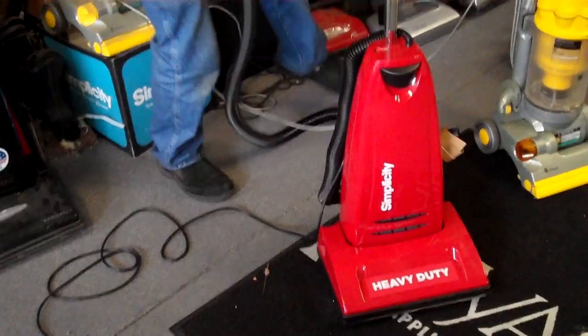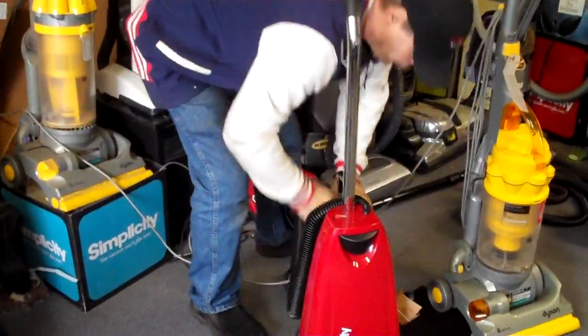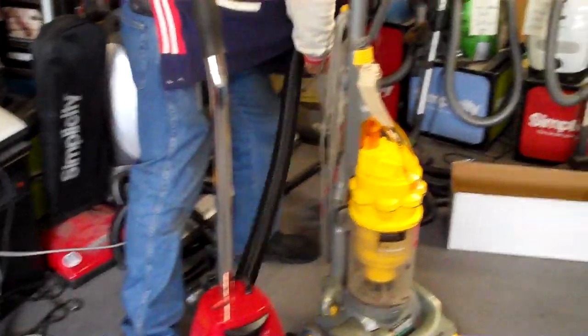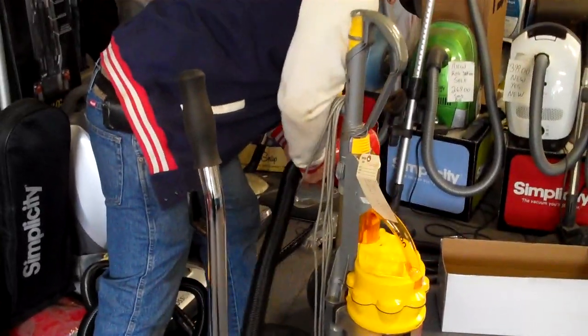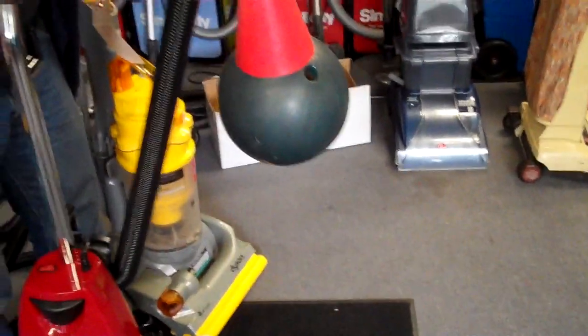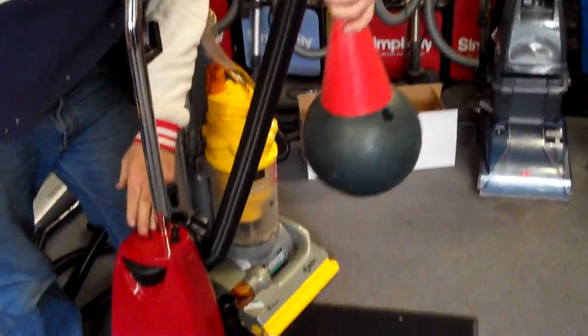Another nice thing about this vacuum cleaner is power — we want something with power. This machine has got power. Look at that bowling ball — picked up, no problem.